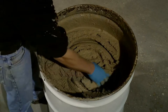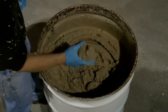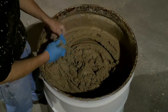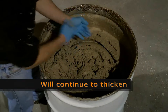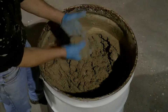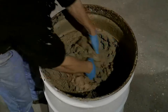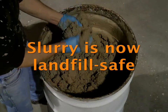All right, let's take a look at this again. As you can see, the slurry has gotten very thick — you could almost even make snowballs out of it. If you let it sit for a little bit longer it will continue to thicken. It's almost like a play-doh consistency now. At this point it is now landfill safe.